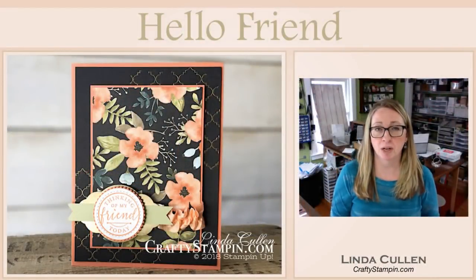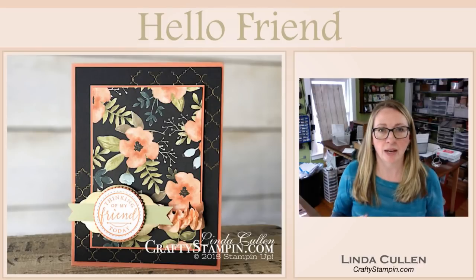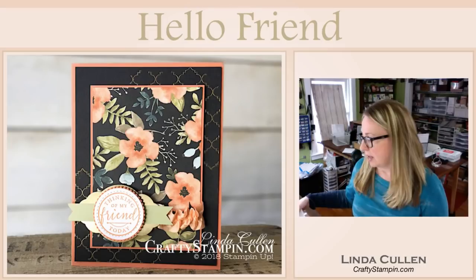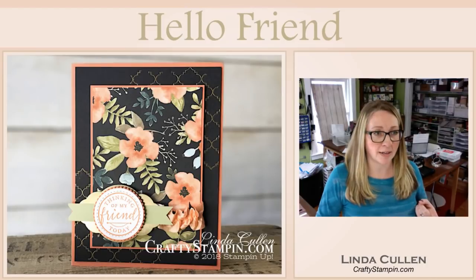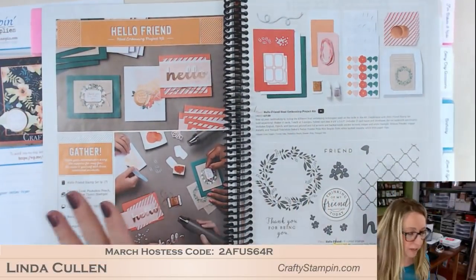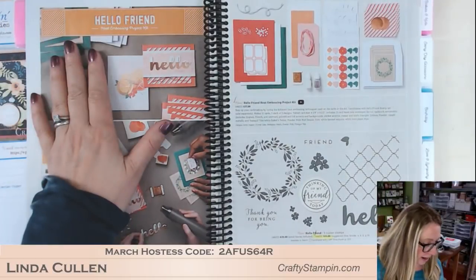Today we're going to make this really cool card from the Hello Friend stamp set. I just love some of the images in this set. I'm trying to find stamp sets that I have bought and haven't used as we're coming to the end of the catalog period. This is from the front of the annual catalog, and it goes along with the project kit for Hello Friend.